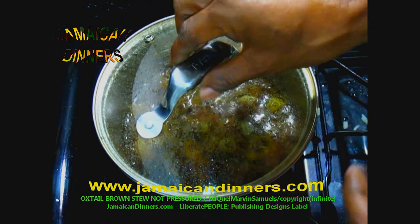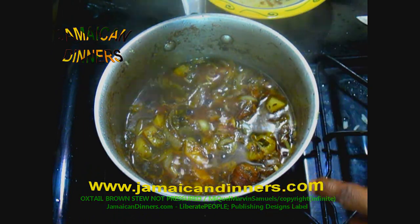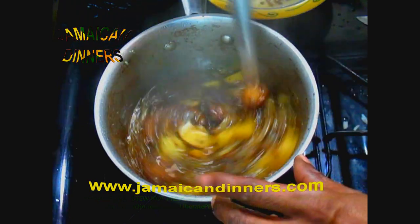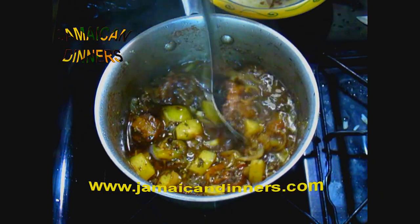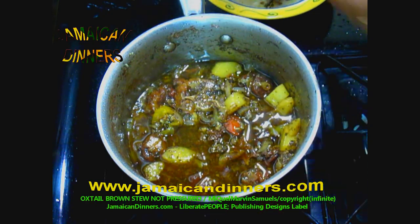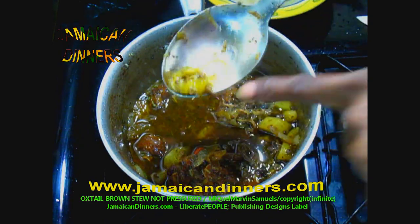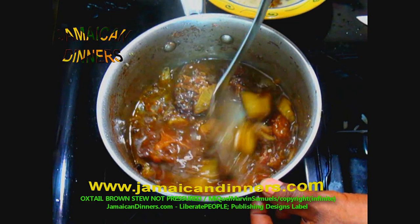Twenty minutes on low, then 40 minutes stewing. The stove has been on low for 40 minutes now. The water is evaporating faster and the oxtail is getting juicy. Now is a good time to remove the thyme sticks — they can splash and burn you. Remove the pepper now too, unless you like spicy food you can leave it in. The gravy looks nice with a good color.